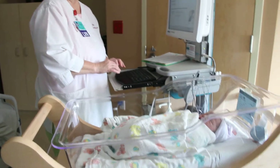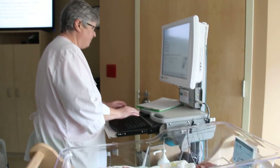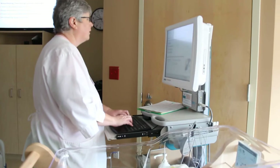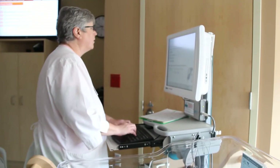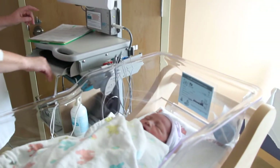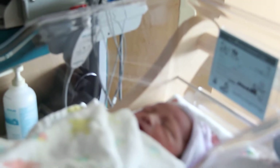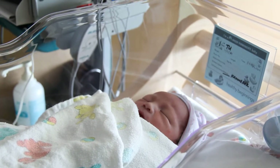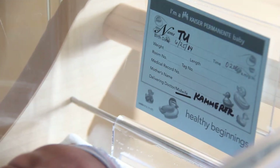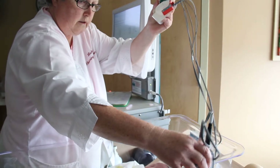Does baby need to be awake for this? All right, the numbers are good. So I'll just explain this before you move on. Here's the baby.